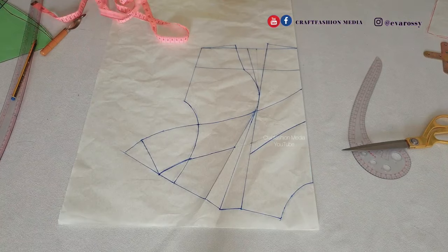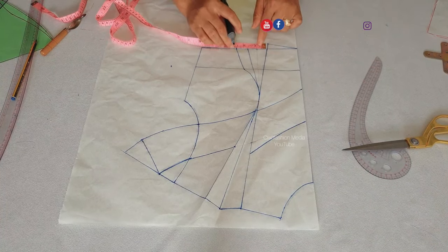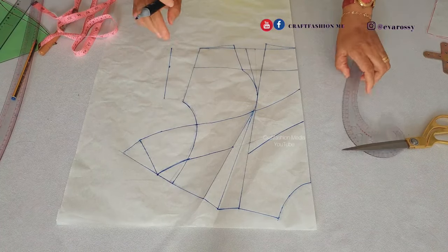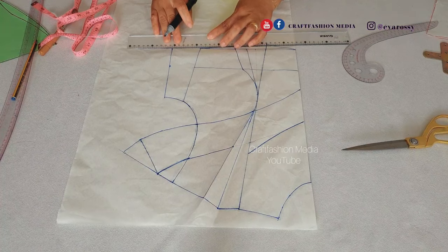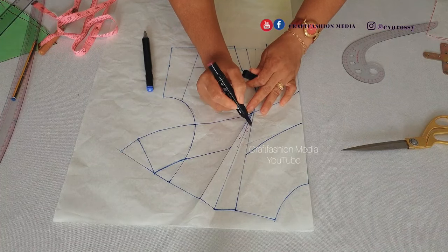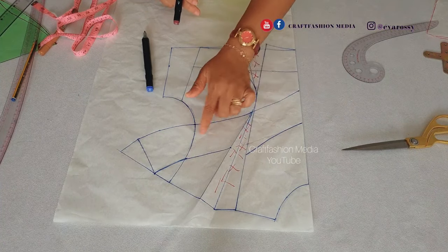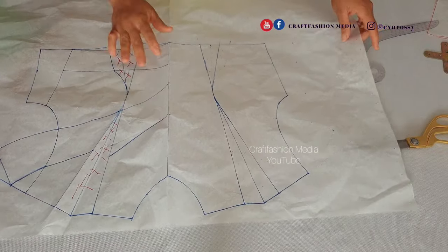Our cape is sorted out. Now I'm going to extend the side seam because of the dart that we removed, so I'm going to return whatever is missing at the center and reconnect it, extending that angle. The areas I'm marking will be removed. When I want to cut my cape I'm going to close that, cut it — or you cut it then close it — and cut your final cape.